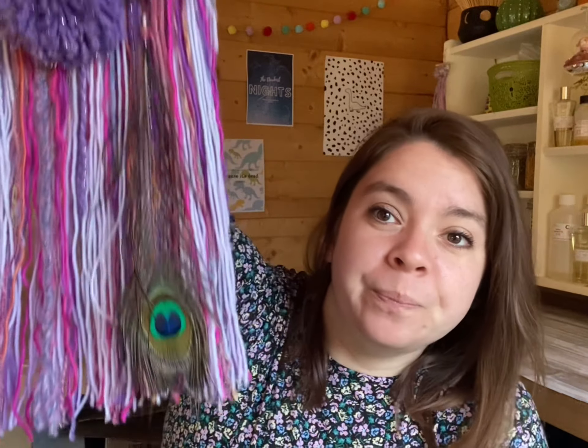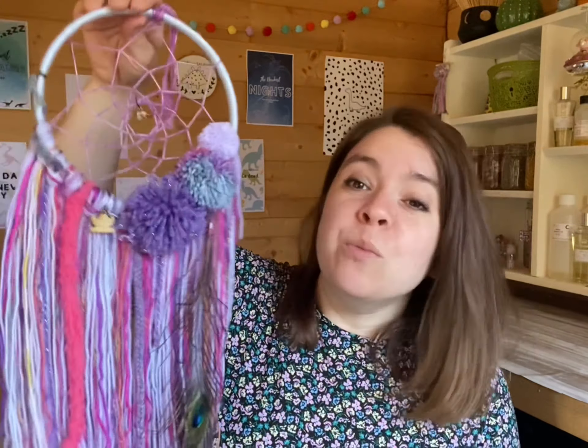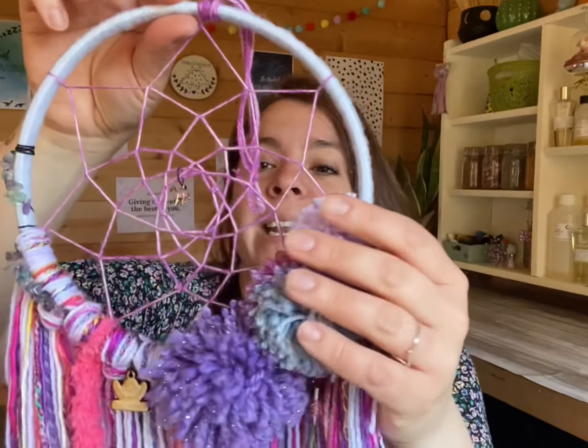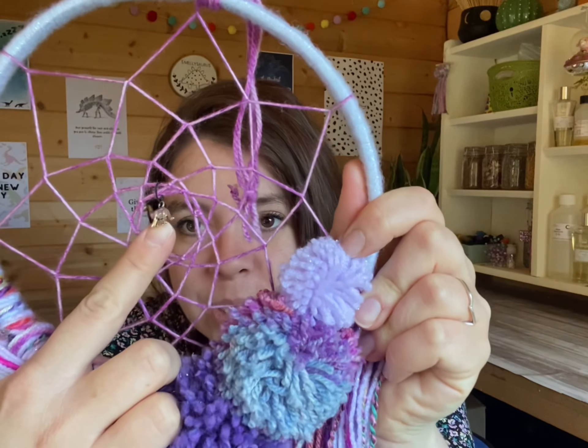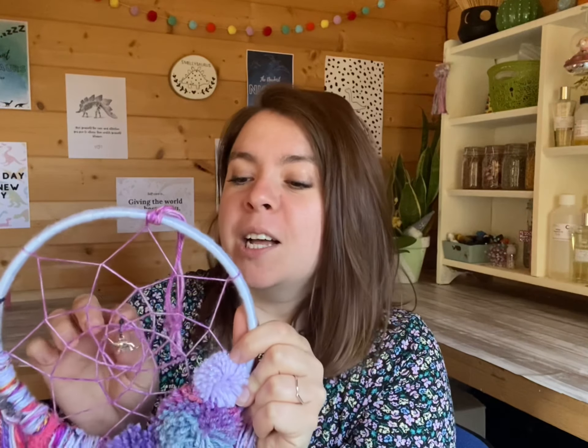The feather is very important because the good dream will go into your brain and into your sleeping mind from the feather. There's a little peacock feather on all of them. I also entwine these with crystals, keeping in with the well-being theme that Smithsaurus promotes. I love that you can interpret crystals how you want to — you can pull out the meaning relevant to you. There's no right or wrong way to use them. In the middle there is, of course, a dinosaur — a Brachiosaurus or a T-Rex.